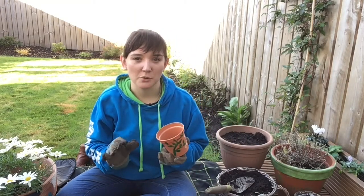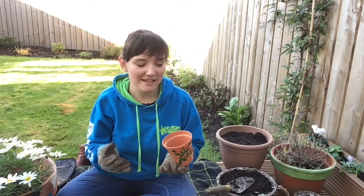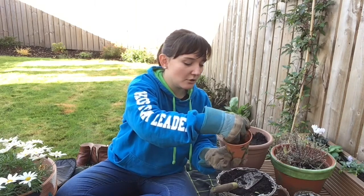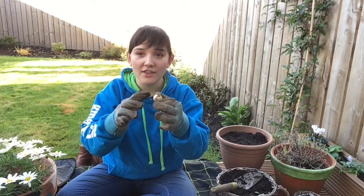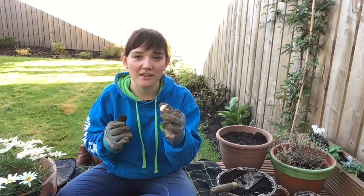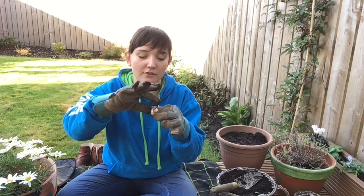I have gardening gloves just because I don't like to get soil on my hands, but you can be messy if you like. Or if you have a trowel or even a spade that you would take to the beach, you can use that as well. What we're going to do is get some soil and pop it into the base of your pot. When planting your bulb, you need to make sure that the pointy end is pointing up towards the sky, because that is where the shoot and the leaves are going to grow from.